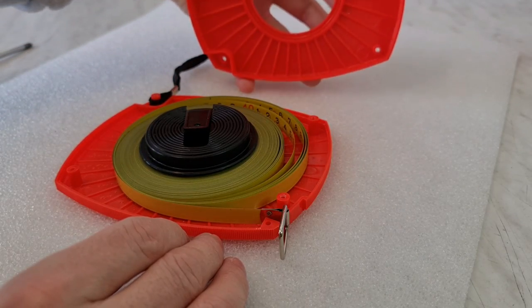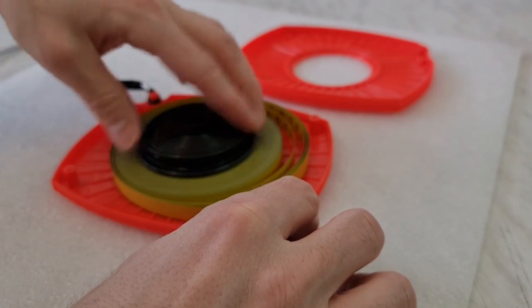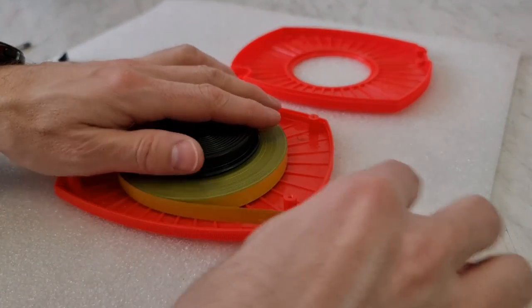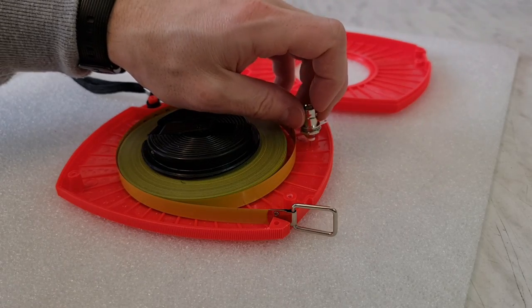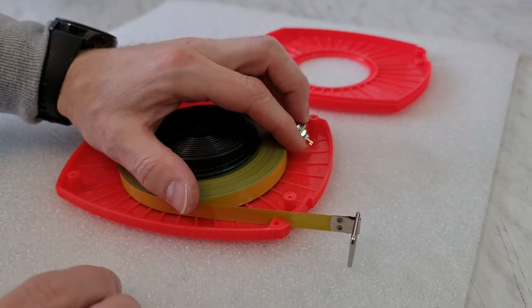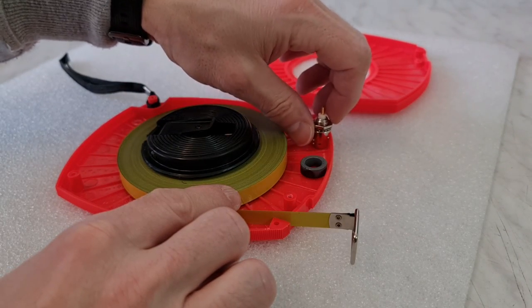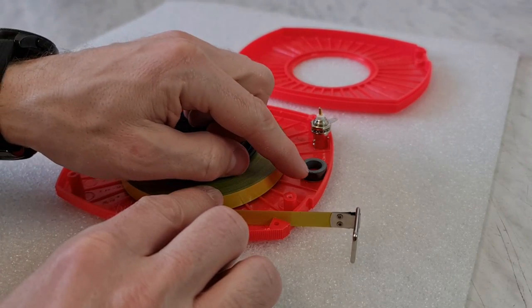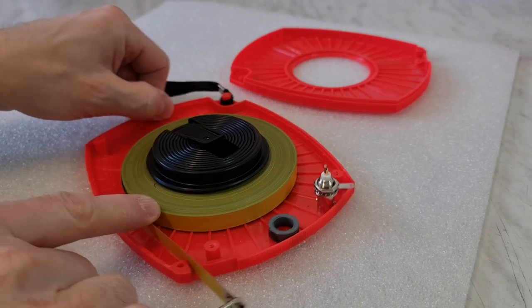Here we can see inside this tape measure. I think the best place for the BNC connector should be maybe here — here we have the tape, here should be the BNC connector, and maybe here I could glue the little transformer. The end from this transformer should go here with the wire connection.